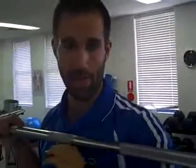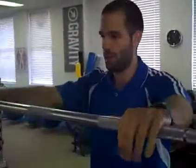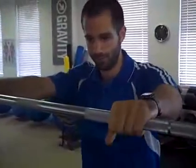First thing is you need to set up the bar at about chest level. Grab the bar as close as you can, then set up under it so that it's sitting on your rear deltoids.